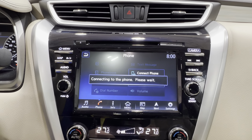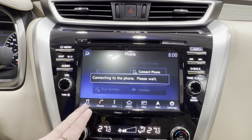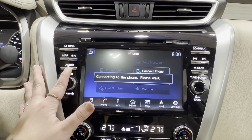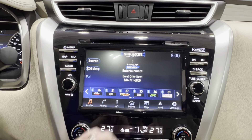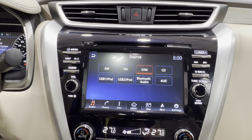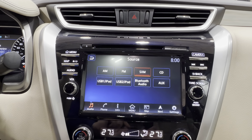Then you have your phone section, which is for connecting your personal device to the vehicle via Bluetooth for hands-free communication. And lastly, you've got your audio section — this is where you have access to AM, FM, and satellite radio, full Bluetooth connectivity, optional adapters for USB and AUX, and of course the CD player up top.